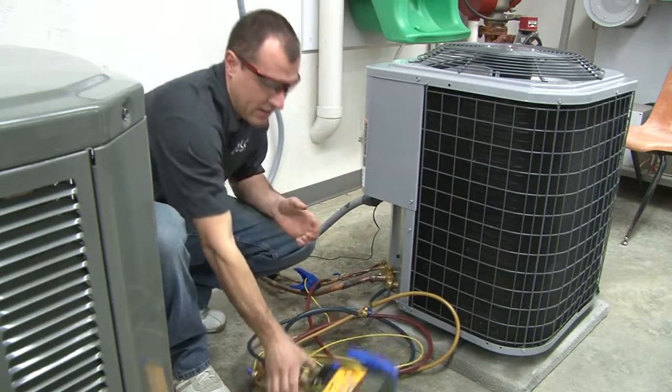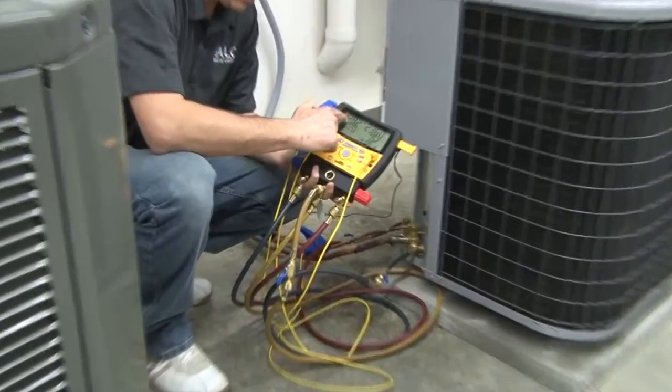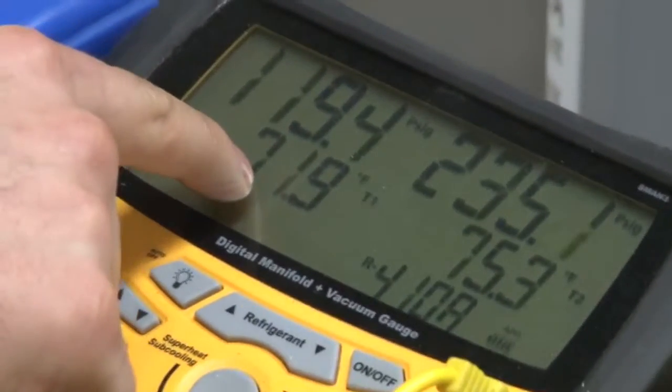What I'm going to look at here is my blue gauge. My PSIG pressure is 122.6, and that's going to correspond to 71 degrees here.